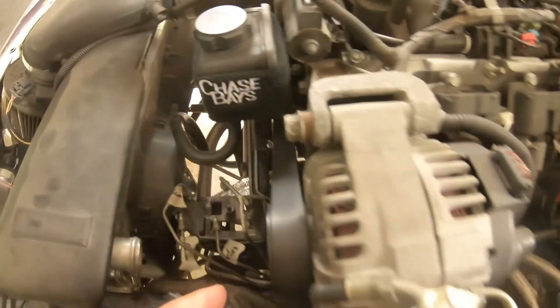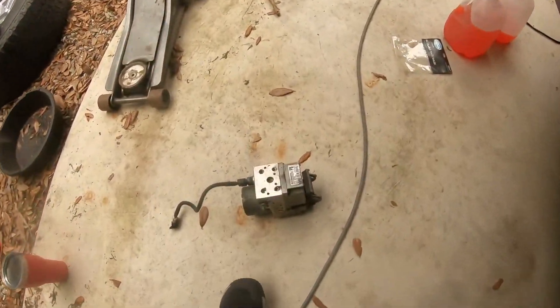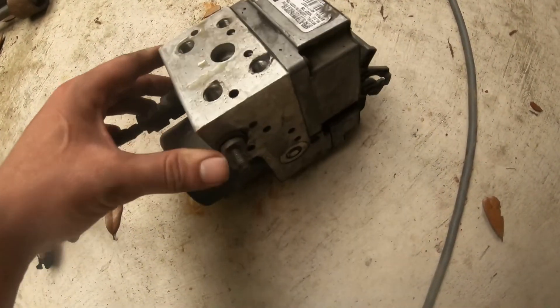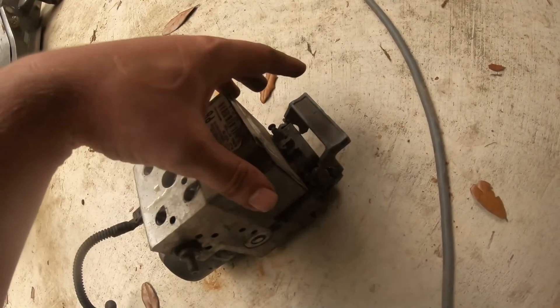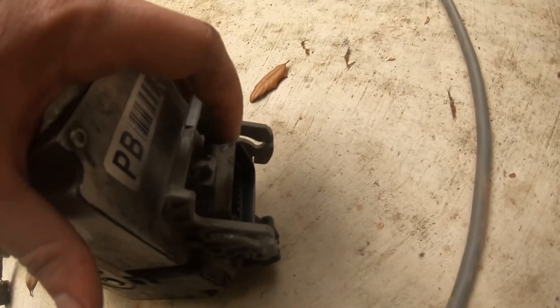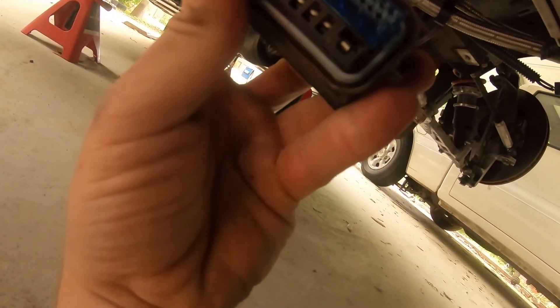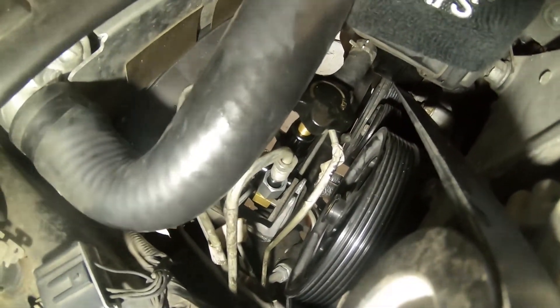Boom — the ABS valve and module have been removed! We have all the lines going to the brakes and the lines going to the master; I've tucked them up by the alternator. Those are the studs where the 13mm nuts were. You'll unplug the pressure switch, then on this side lift the lock up, and on the plug itself there's a locking pin on the top — lift that up and unplug it.